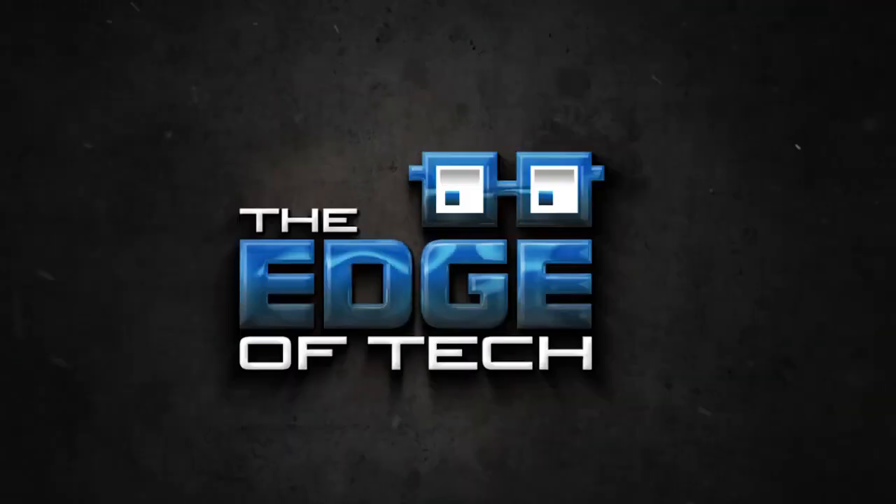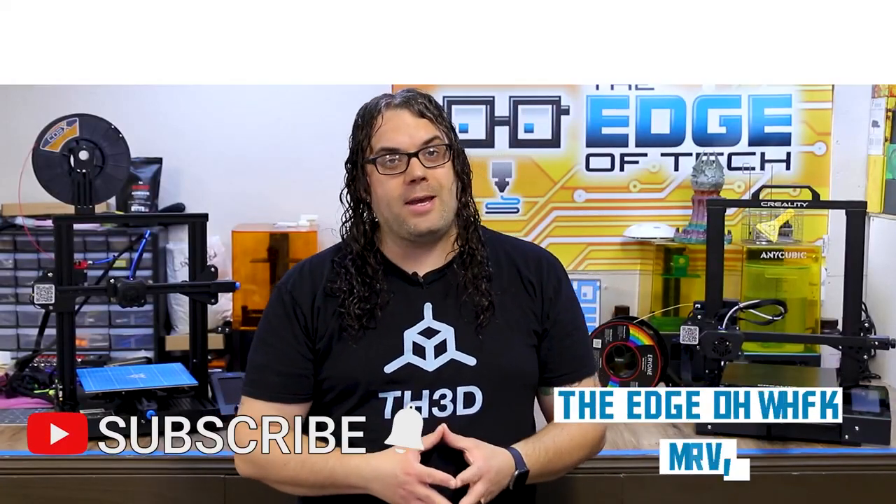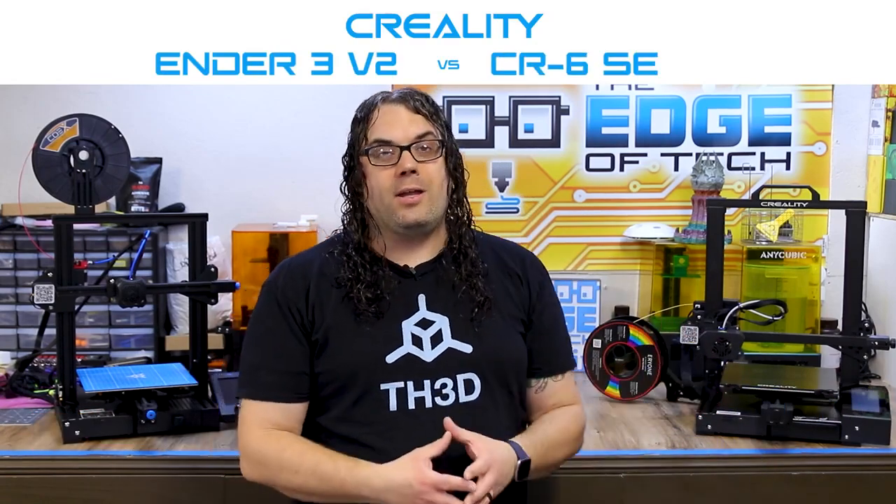My name is Jim and this is The Edge of Tech. I get a lot of questions about which 3D printer I like the best between the Ender 3 V2 and the CR6 SE. Today we're going to go through the features of each one and at the end of the video I'll tell you which one I like the best. They both have very similar features and they're both really good printers, so if you're thinking about picking one up you're not going to go wrong on either one. But I do have a favorite and I'm going to tell you why.